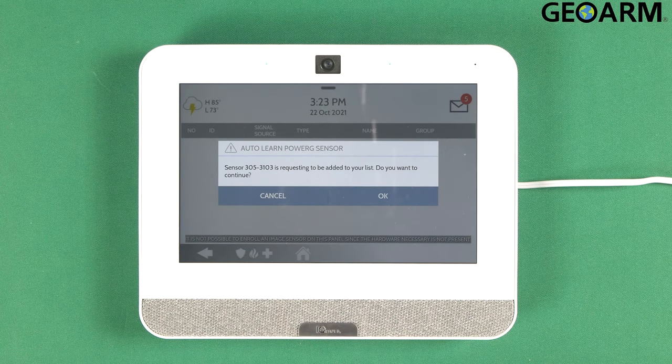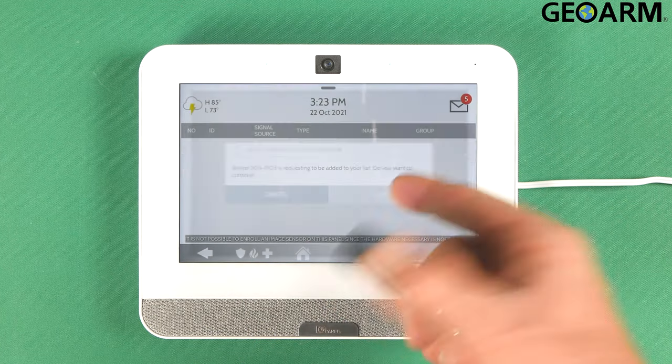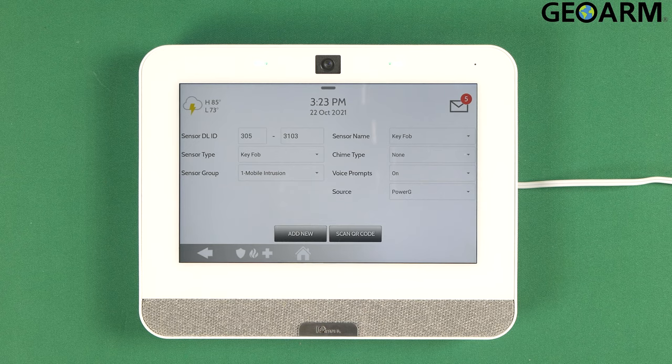Once you see that that's been enrolled, it confirmed your ID number there, and I do confirm that that's the number. It then lets you select what you want to set the key fob up as, the name, the voice prompts, all kinds of stuff here that you can configure.